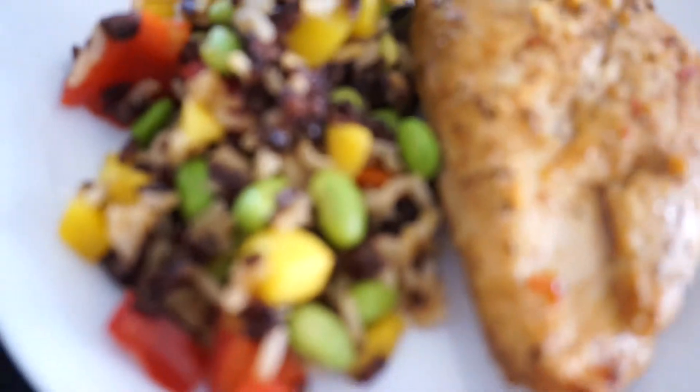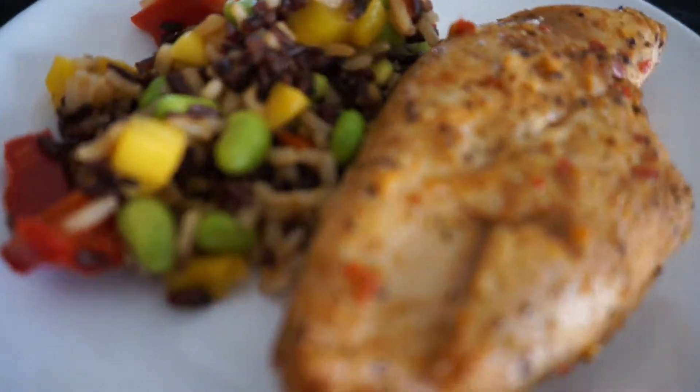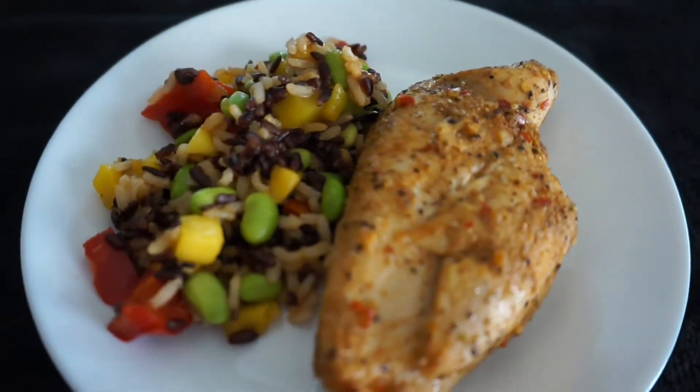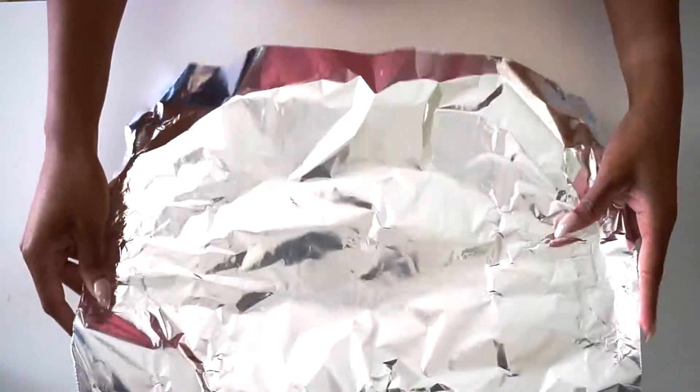Welcome back to my channel! I wanted to do a quick video on how to make juicy boneless chicken breasts in the oven. It's a really simple recipe or trick, so we're just gonna start with that.